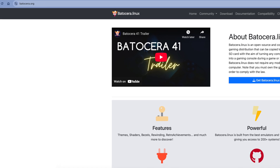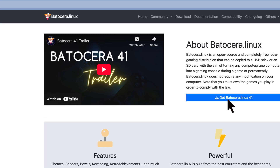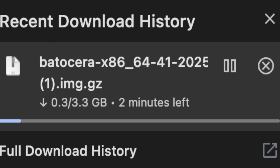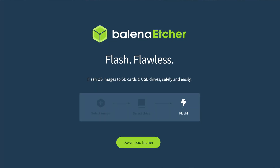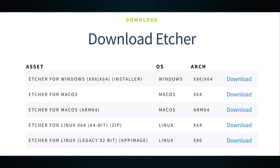Batocera can be downloaded from batocera.org. As of this video, the latest version is number 41. Click the download button and select the first option — the one for desktop PC, laptop, Nook, and Intel-based Apple computers. This is a big download at 3.3GB, so it might take a while depending on your download speeds. There is also the option of a torrent file, which can be a quicker download sometimes. The other application we need is Balena Etcher, or your favorite image flashing software. We like Balena Etcher because of simplicity. You can get it by visiting etcher.balena.io, clicking on the download button, and choosing the version appropriate for your operating system. Links for all of the things we mentioned will be in the description down below.